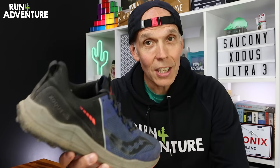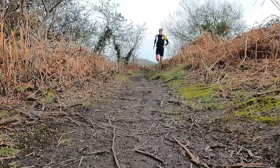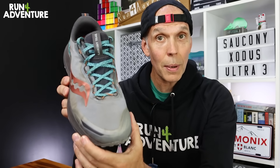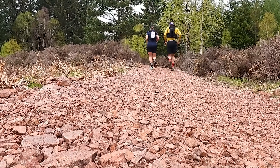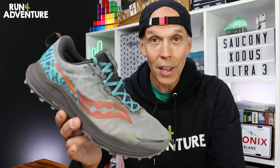However, when it changed to the Xodus Ultra 2, I still really enjoyed running in them, but maybe I did prefer that original shoe a little bit more. Still performs well though. I actually used this pair in Ultra X Scotland 110 the other weekend, where we ran 110 kilometres in some pretty tough terrain, and again, no issues at all — no foot problems, no blisters, nothing like that. So still a shoe that I really get on with.